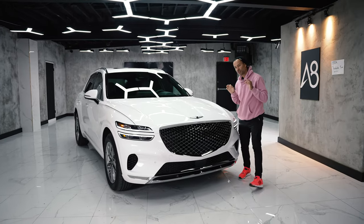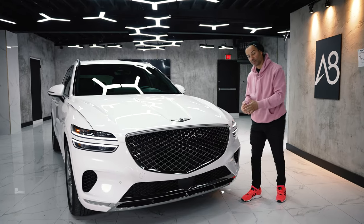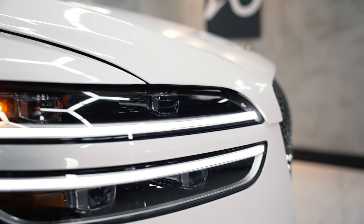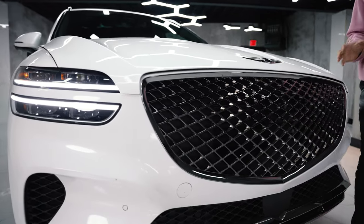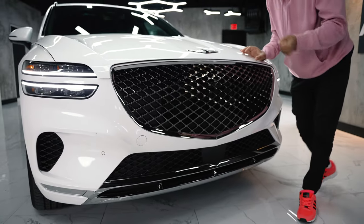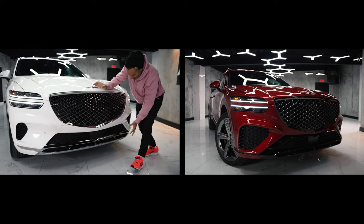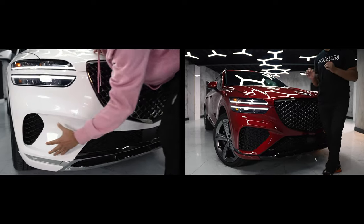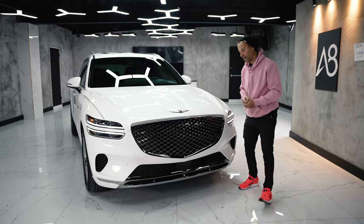We've already done the three and a half liter, so we're not going to spend too much time — just breeze over some of the differences and point out cool parts about this GV70. Obviously we can talk about the quad LED design with the dual LEDs coming through. This difference is quite significant because this is the elegant version. It's not as sporty as the red one we reviewed — this one doesn't have any of the black shiny grill all the way at the bottom, and the little vent on the side here is definitely a lot smaller. The bumper is definitely different on this than the three and a half liter.